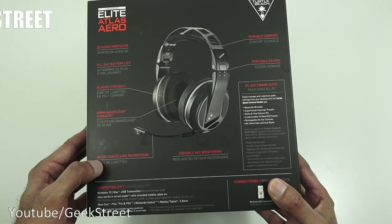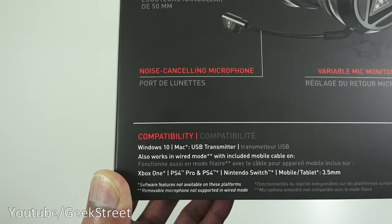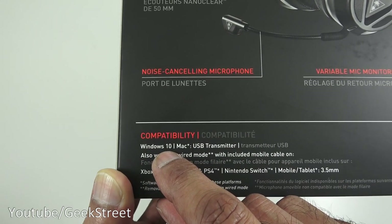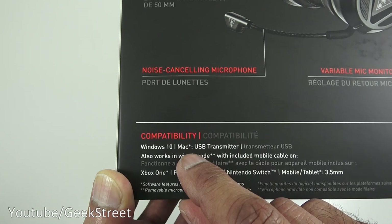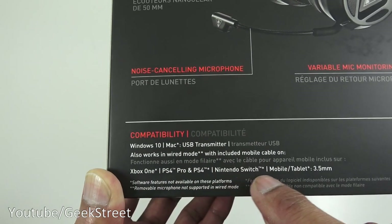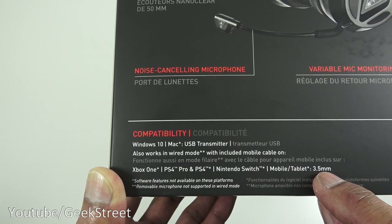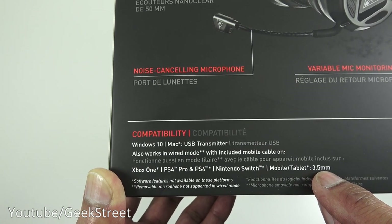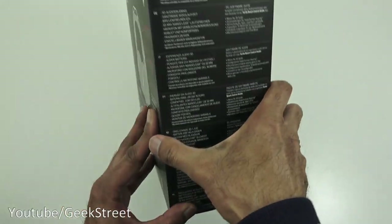Down here: noise-cancelling microphone, variable mic monitoring. Just to highlight the compatibility - with Windows 10 you've got wireless capability, but with other devices like a Mac, Xbox One, PS4/PS5, Nintendo Switch, or even a mobile tablet you'd want to use the cable that comes with it. So just to note, wireless is only available on PC.